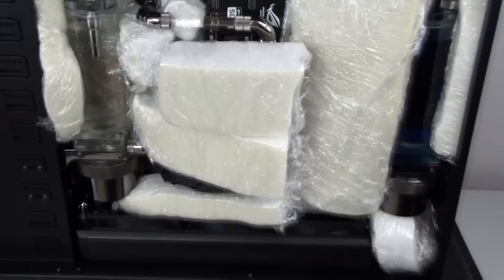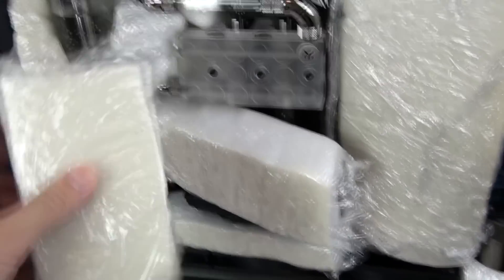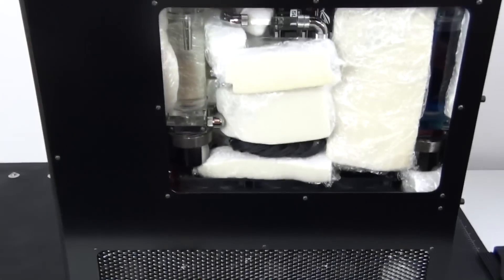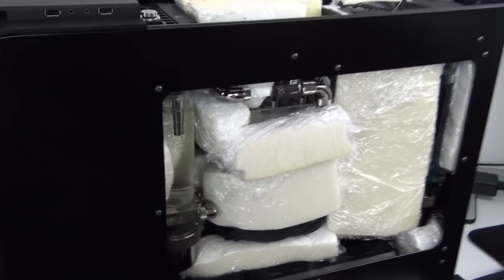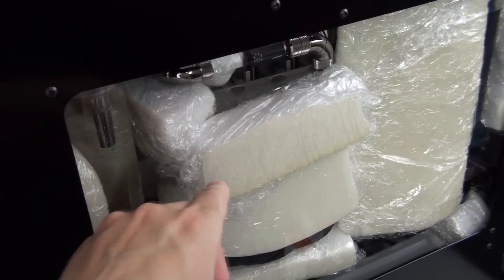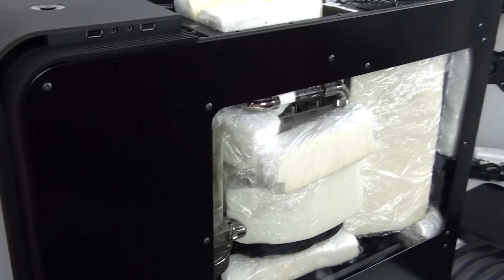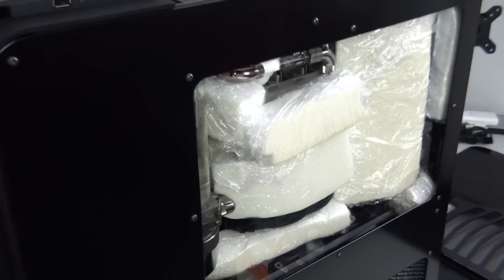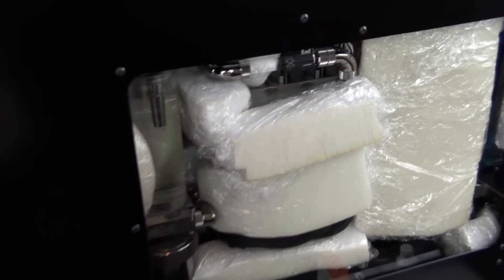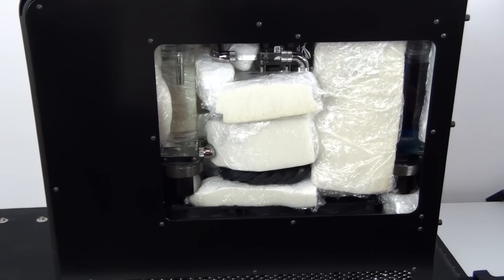I've now installed the last of the foam — two pieces over the graphics cards, a big piece over the CPU and memory area, and another piece behind the reservoir on the left side. To hold the graphics cards in the slots, you need to jam a piece of foam between the side panel and the graphics cards. The piece of foam sitting over the EK FC bridge is just a little bit bigger than the bridge, holding the cards into the slots. Be careful not to put too much pressure on the side panel — if it's very difficult to install, trim the foam down slightly.